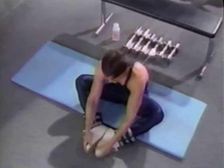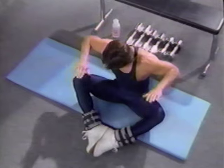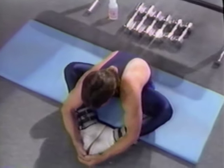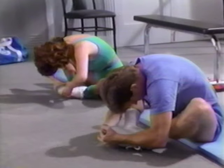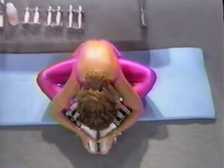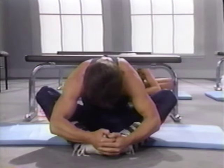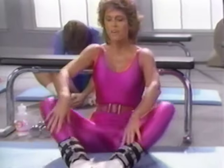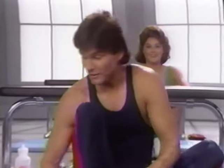Now let's stretch out. Sit up — we're going to stretch the adductor muscles, the inner thigh muscles. Place the soles of your feet together and let your knees drop way down. Now round over your feet and hold. Breathe, relax, stretch those inner thigh muscles. Good job. Let's roll up and take off our weights and get ready to do the abdominal work.